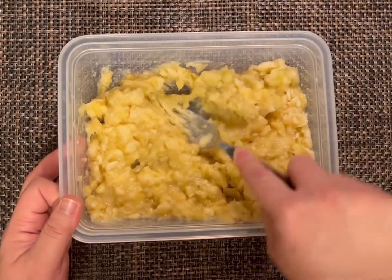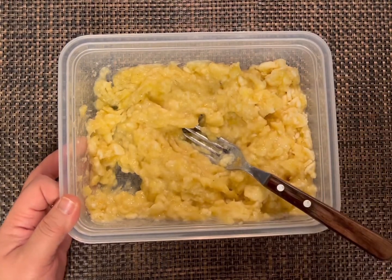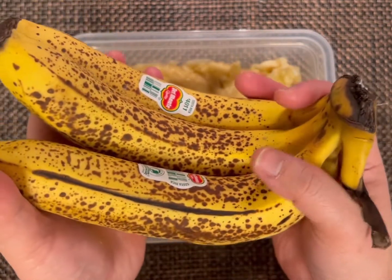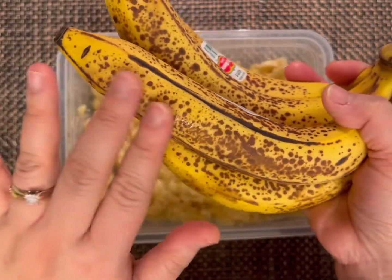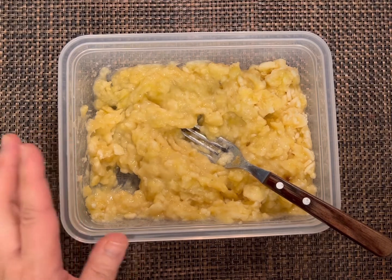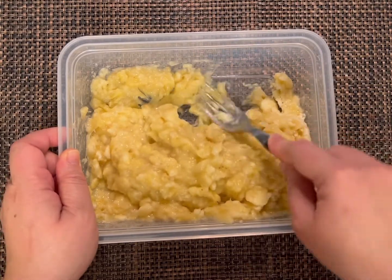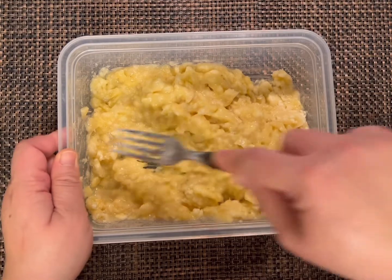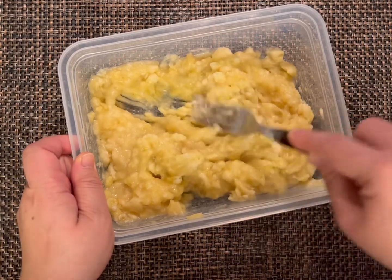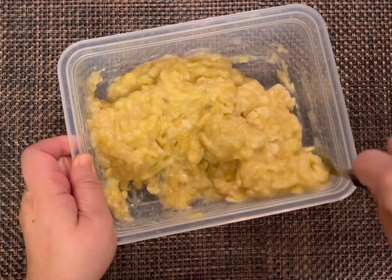Since my bananas are well-ripe or overripe, you'll see all those black dots. This is the best banana to use for our muffin. However, if you have the less dark ones, you can put them in the microwave for a few seconds and that will soften them a bit. But it's always best to use the overripe bananas because it has that extra sweetness. I like it with a little bit of chunk, but if you want it super mushy, keep mashing with your fork or potato masher.